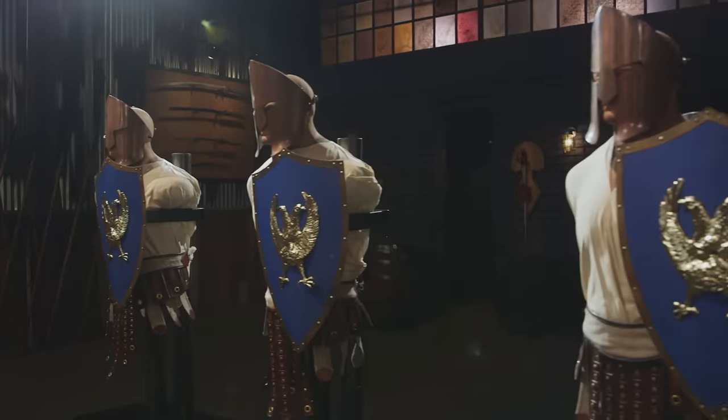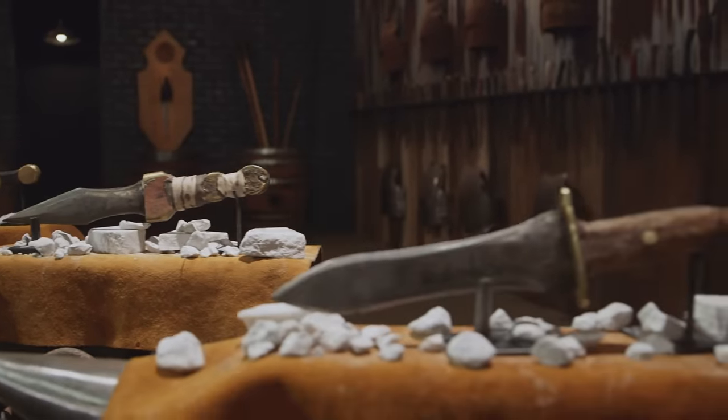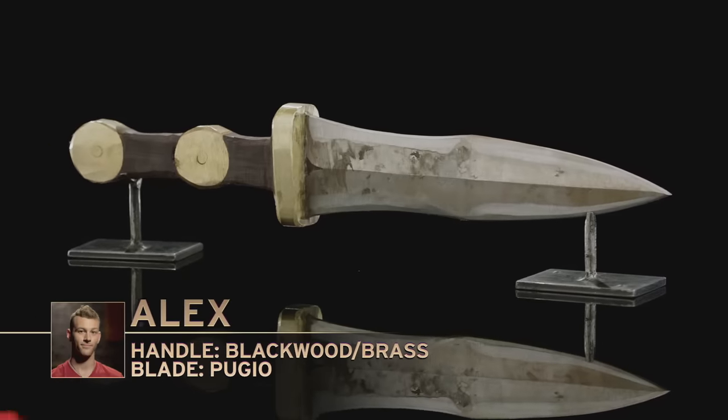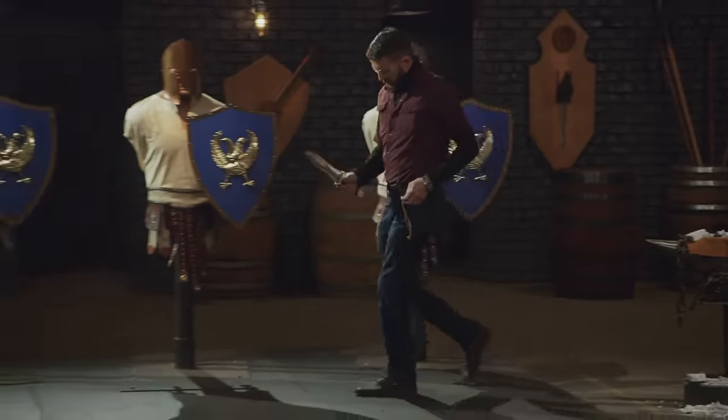Bladesmiths, welcome to the strength test — the old shield stab and chop. To test the strength and durability of your edges and points on your Pugios, as well as their overall construction, I'll be chopping and stabbing mercilessly into these shields. I don't care what happens to the shields — I want to see what happens to your tip and your edges. Alex, you're up first. I'm super nervous going into testing. I'm not sure how my tang is going to hold up after I just re-welded it. My tip is thin, so I'm really hoping it can hold up.